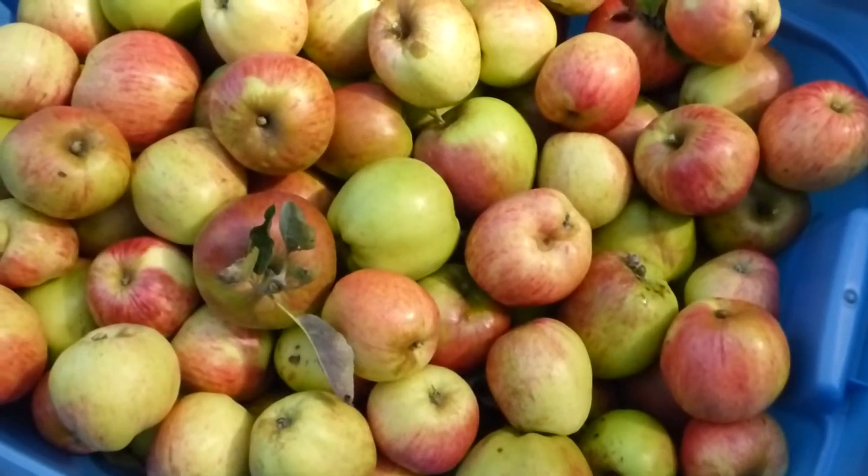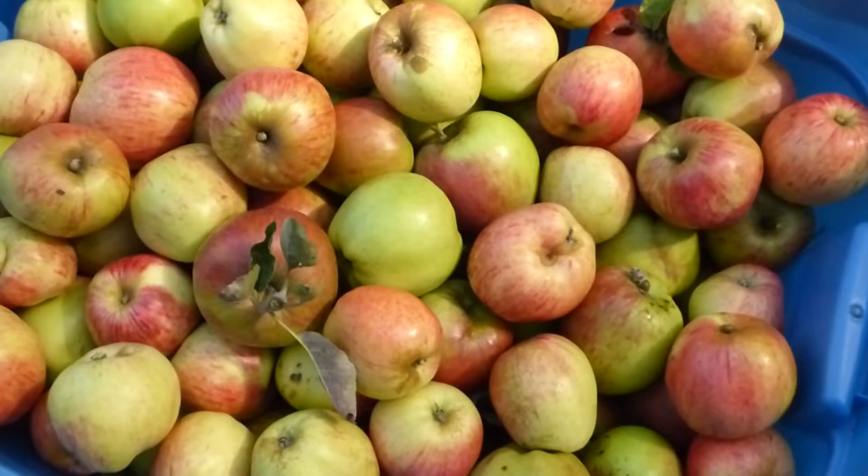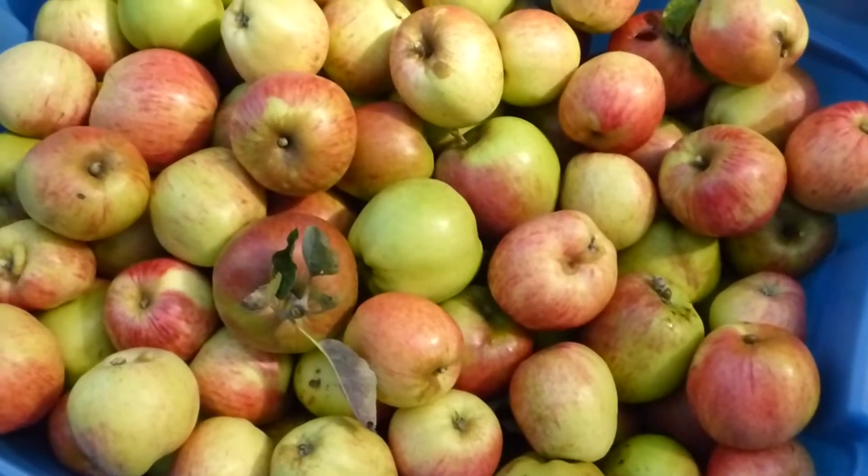Hi, welcome to Amber's Garden Corner. I'm Amber, and today we're going to pick some apples and plums.